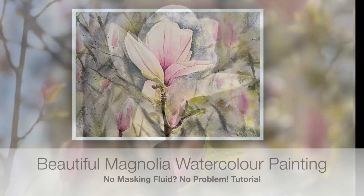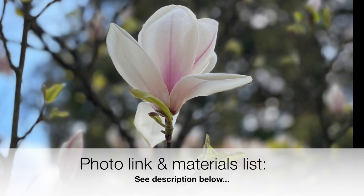This is the reference photograph I'm using — a photo I took a couple of months ago. I just loved this beautiful magnolia with its wonderful, almost abstract background. I'm going to show you how to create this background as well. For a full list of all the materials I'm going to be using, please see the description below. I will also have color alternatives there.